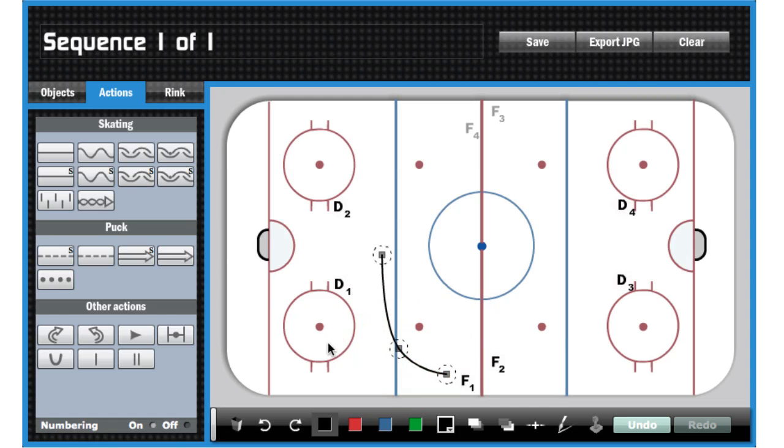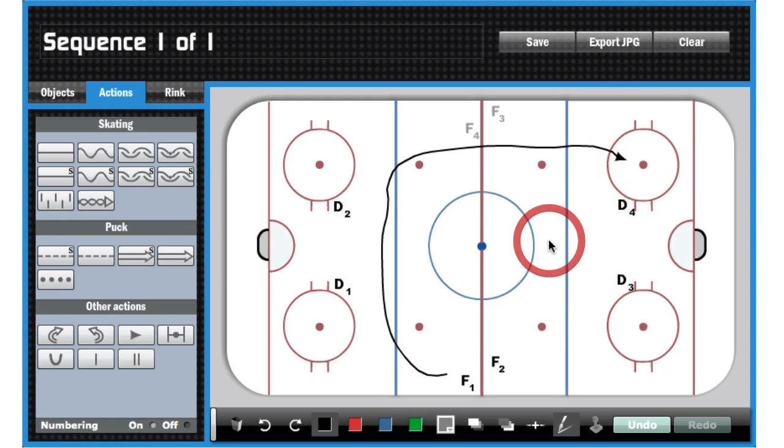Next, what I do is I like to draw the skating pattern. In this case, we're going to use the pen icon down there — the freehand drawing tool — and we're going to draw his entire skating path until drill completion. We're going to drag the arrows onto the end of the line; you'll see they snap right into place. Don't have to align them to anything.